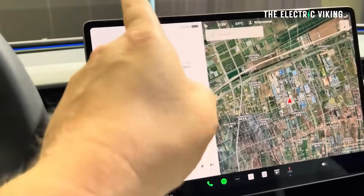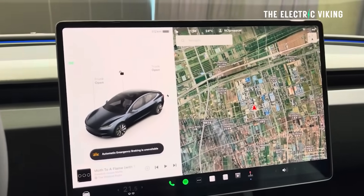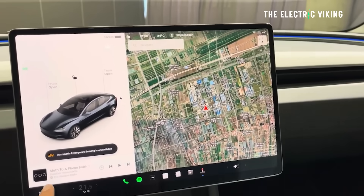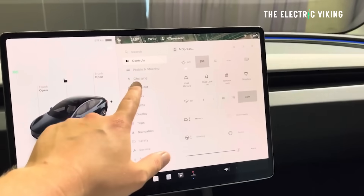Speaking of the screen, it has been upgraded on this new model — it has better brightness, higher nits, and it's slightly bigger. The actual screen panel itself is not bigger, but it goes closer to the edges, meaning the bezels are thinner. It's now 15.4 inches; it was 15 inches before. You probably can't press to notice the difference, but it is there. People have also said they've seen a difference in screen brightness, which has been an improvement.